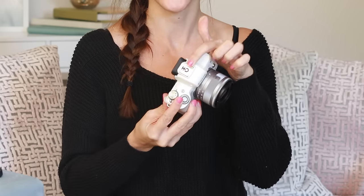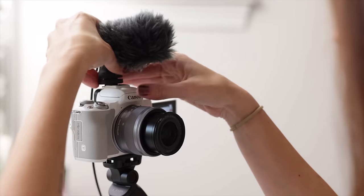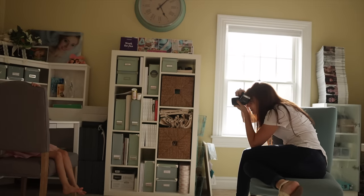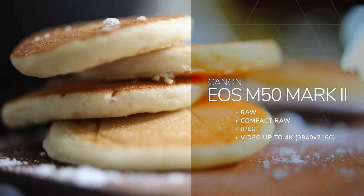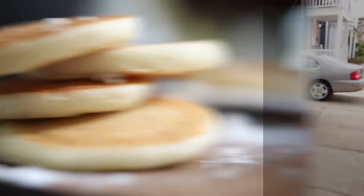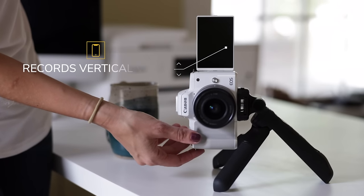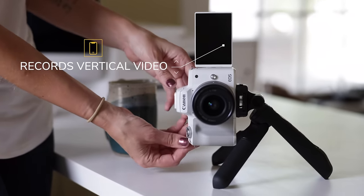This camera has a built-in flash but also a hot shoe so you can attach other accessories like external flashes for bounce flash. It has one SD card slot next to the battery. You'll be able to shoot RAW, compact RAW, and JPEG, along with 4K video — something Canon was keeping in mind for vloggers and social media. It also has vertical video capabilities.